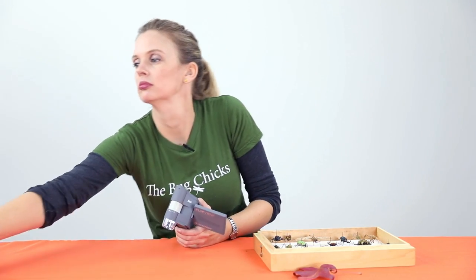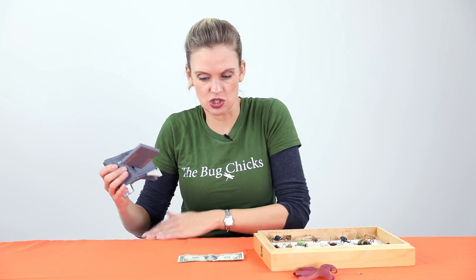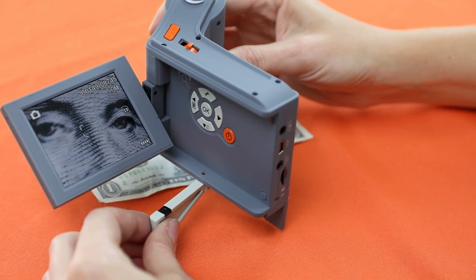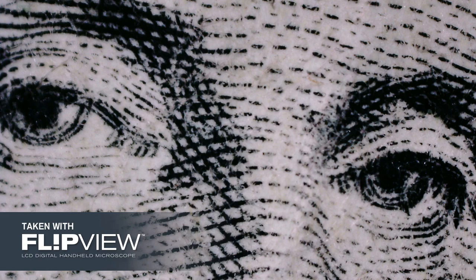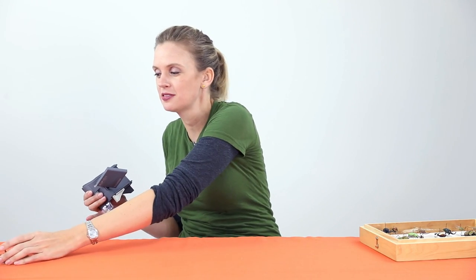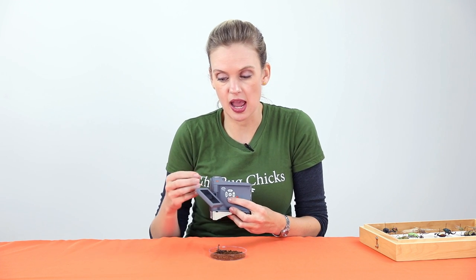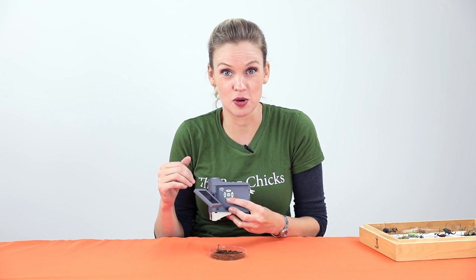Or anything that's flat — like, let's look at a dollar bill. Simple dollar bill. I want to take a picture of George Washington's eyeballs. Perfect. Now the FlipView also takes video, so if I wanted to switch to something that was moving and alive, all I have to do is hit this down arrow and it displays all the pictures that I just took, then hit it again and you're in video mode.